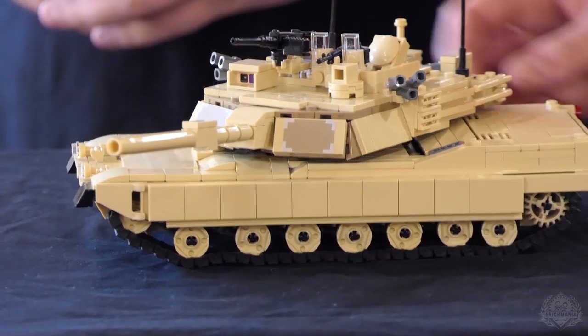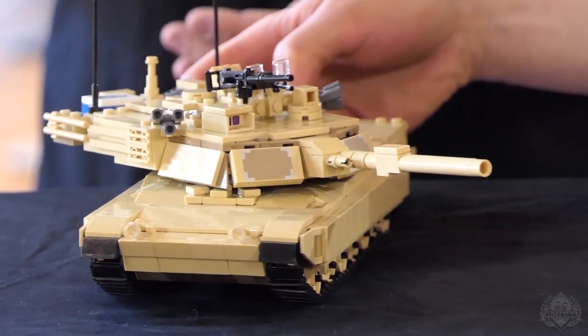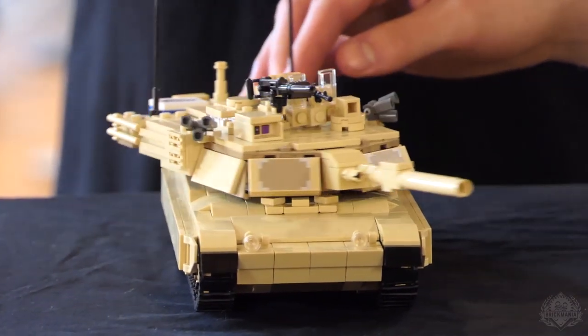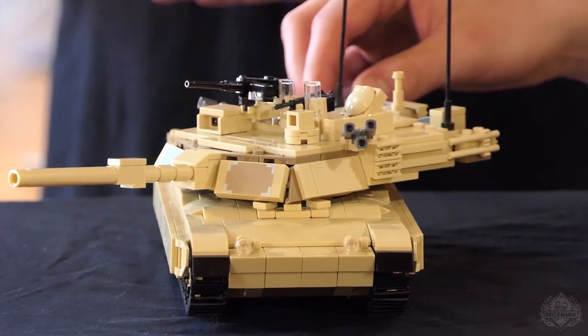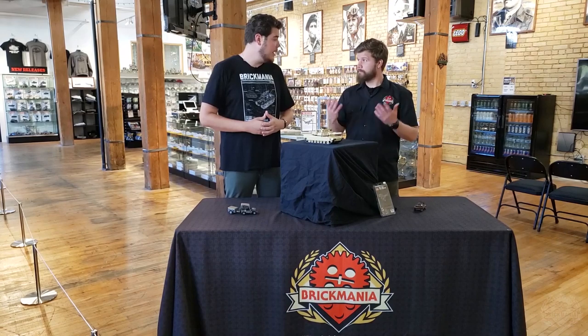This one's been gone for a while and a lot of people have been asking to bring it back, and here it is. You guys will probably notice that the modern US tanker is not currently online — we are hoping to have that back in stock sometime this week, so make sure to be checking back and stay tuned on social media because that's how we'll let you know when that is back on Brickmania.com.